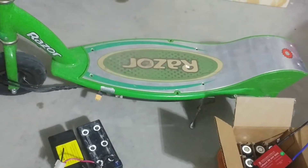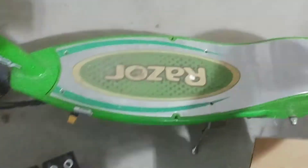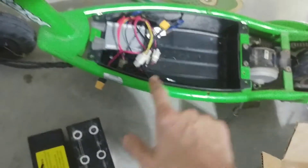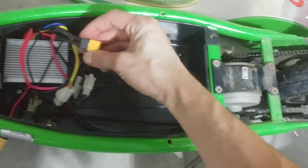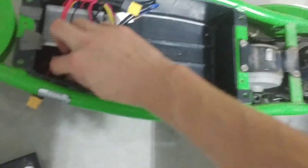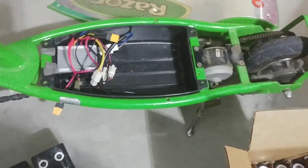I picked this scooter up a little while ago — it was a non-working unit, said it had bad batteries. I took it apart already, took the deck off, and took the batteries out. They're just two regular lead acid batteries that are both bad, so I took them completely out. I soldered an XT60 connector to the controller and split another XT60 connector and ran it out so I'd be able to charge it.